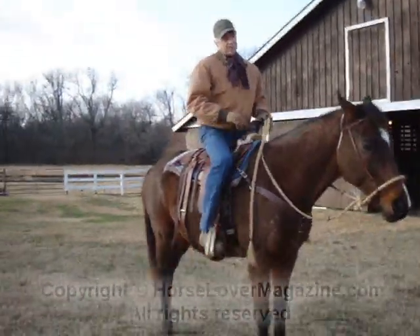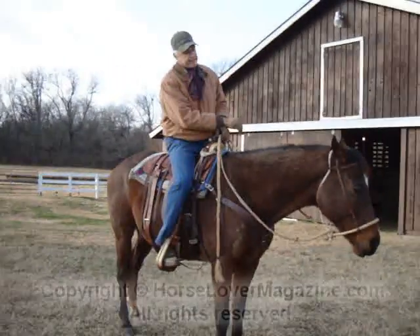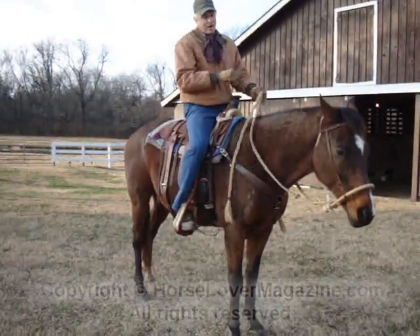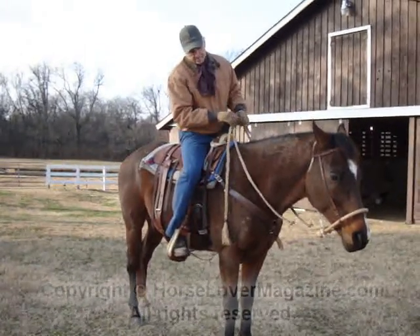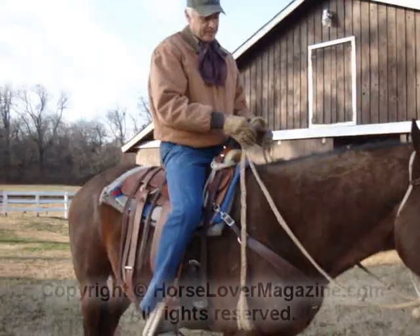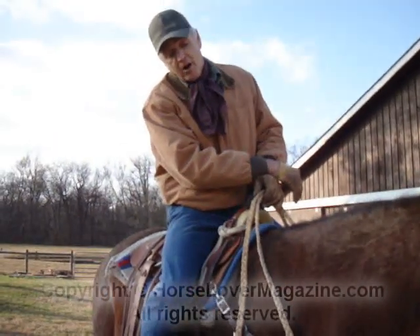As I get on him, you'll notice I didn't come down hard in the saddle — I came down gently. You don't want to do anything that's going to cause any more discomfort than is necessary. So he's here, he's settled, and I'll make whatever adjustment I need to with the reins. Generally speaking, if I'm riding him to train him, I'm going to have a bridge built between two hands, here just in front of the saddle horn, with enough slack in the rein to where there's no tension on the hackamore.